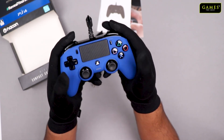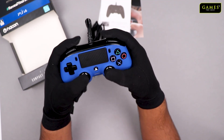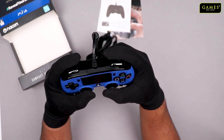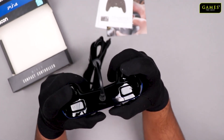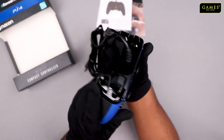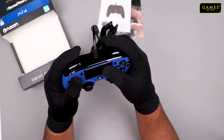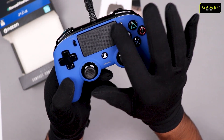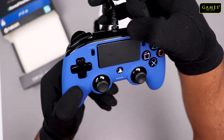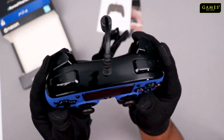Here you have the PS4 Nacon blue color version controller and it's quite compact — the name really goes with it. It feels pretty much the same as a PS4 controller. The trigger keys are slightly smaller compared to the DualShock 4, but it feels quite neat. I love the trackpad and they have a nice texturing on it. You have the X, triangle, square, and circle buttons — it looks quite neat.